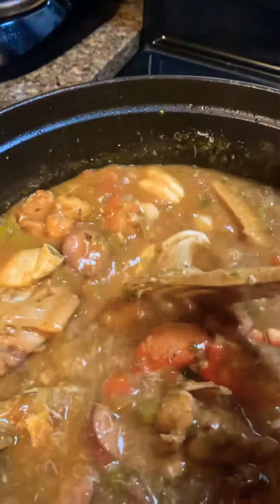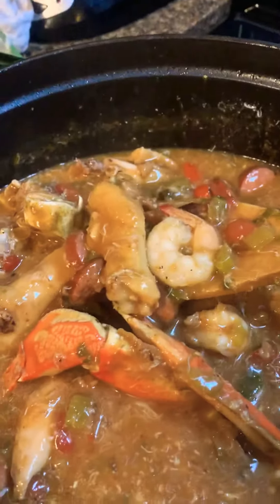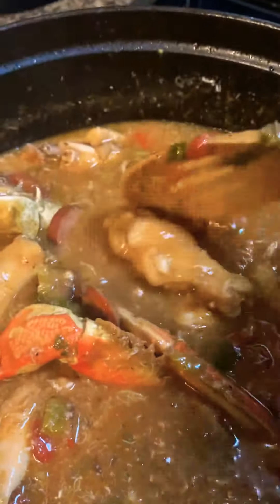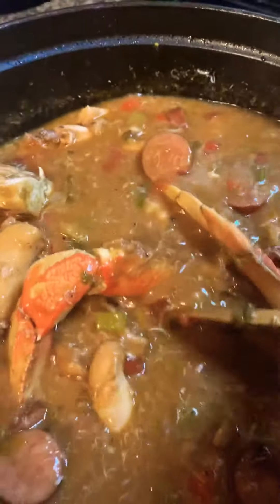I have a two-pound crab in here. I have two pounds of prawns, some okra sticks, some hot links, and andouille sausage.